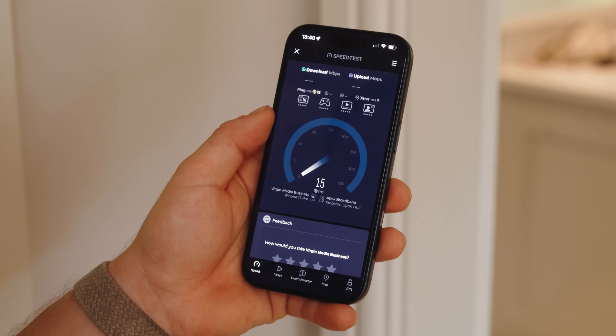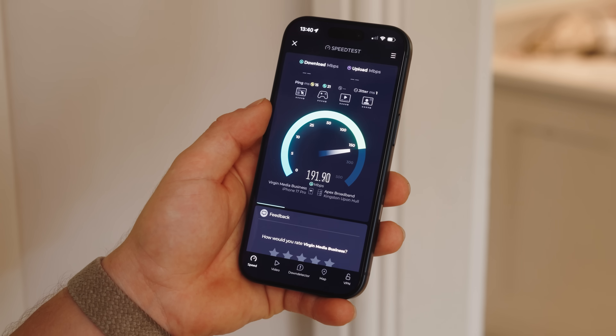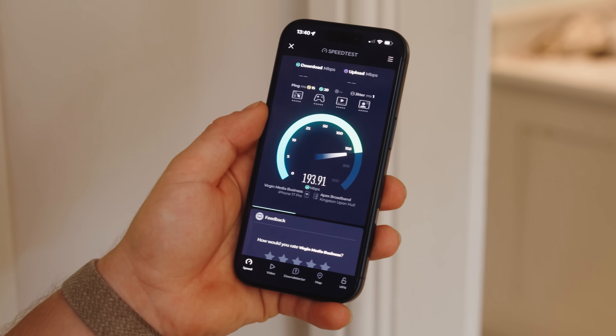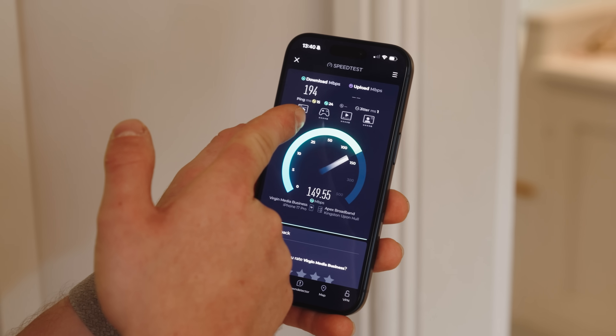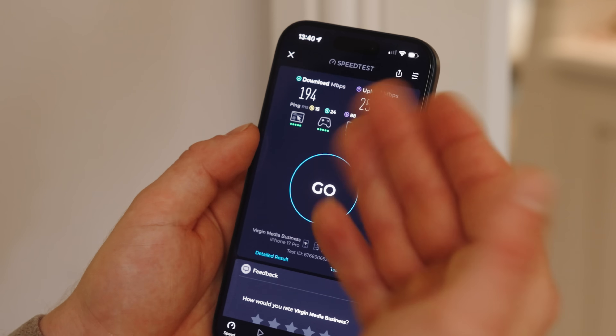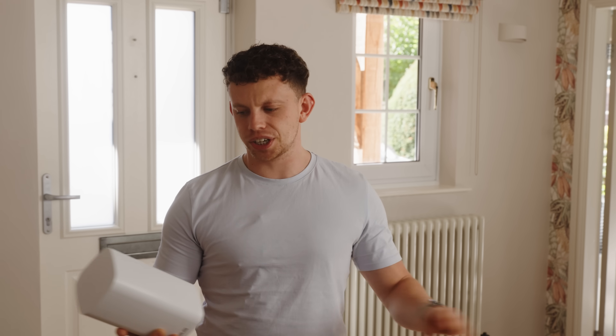Let's run a speed test. I'm hoping to get around 200 here and as you can see it jumps straight to it, thereabouts. Mission accomplished — our ping under load is staying fairly consistent, which is nice. The upload's even better. Amazing! It really is simple in this day and age to set up great Wi-Fi with a mesh system.